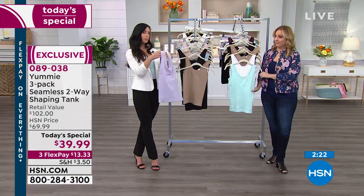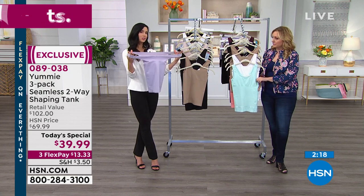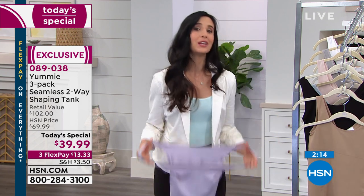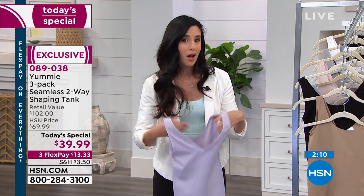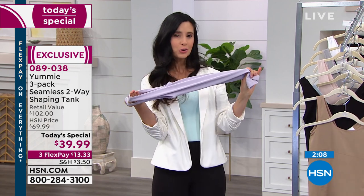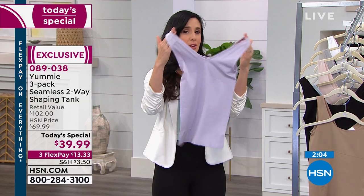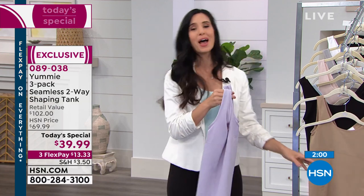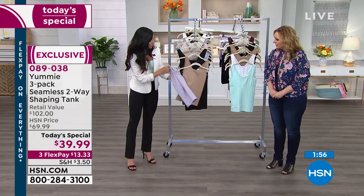It's the exact same tank — same shaping panel. As we were saying before, you're going to step into it, pull up, pull over your shoulders, put your normal bra on. This is going to become another essential: underwear, bra, and then your shaping tank. The color I'm holding is thistle — probably one of my favorites, a pretty purple-lavender — and it comes in a great pack combination.